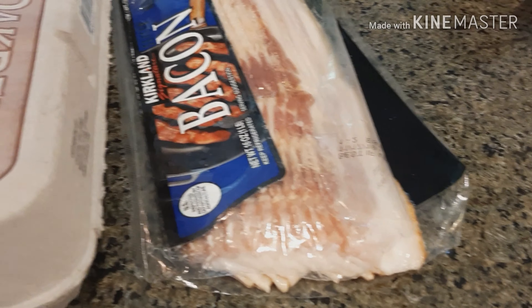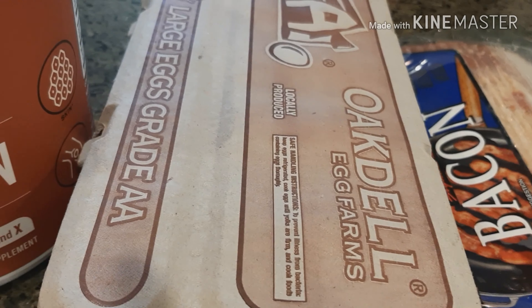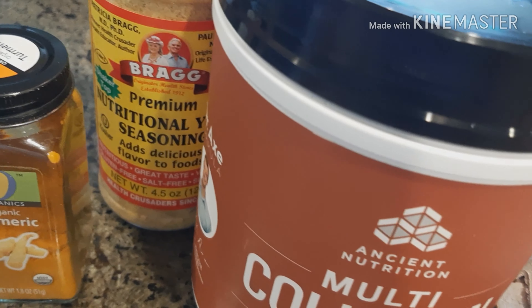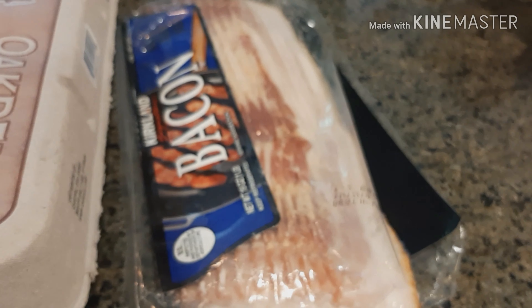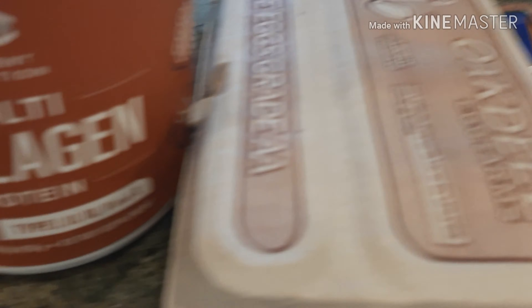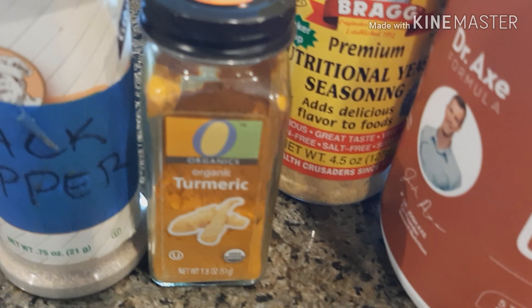And on top of it is a little bit of ground beef. Coming up, you will see how I made the carnivore chaffles. Maybe they're not really chaffles because chaffles, if I'm not mistaken, you have to have cheese, but I'm calling them carnivore chaffles. So here it is — I'm going to dig into this and I will be back.